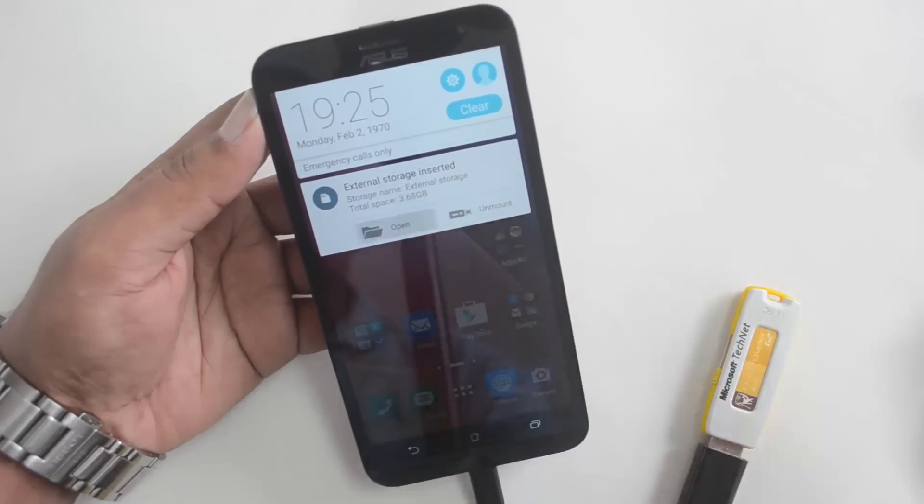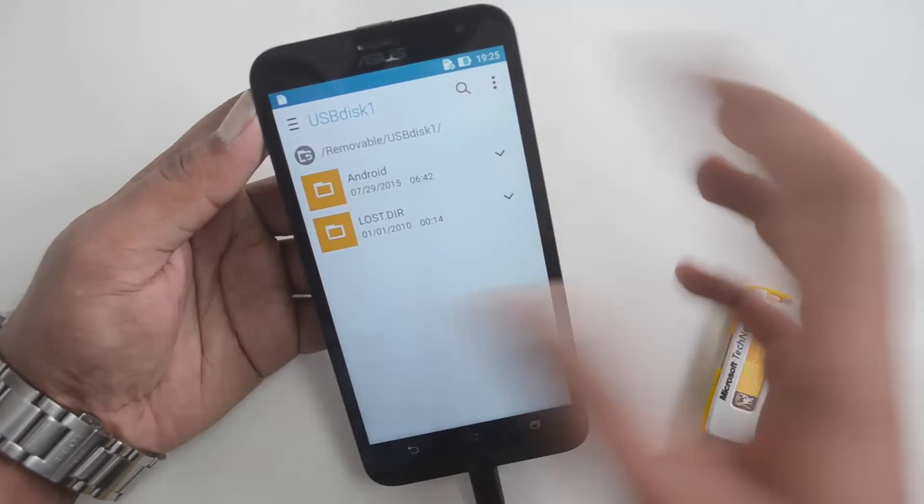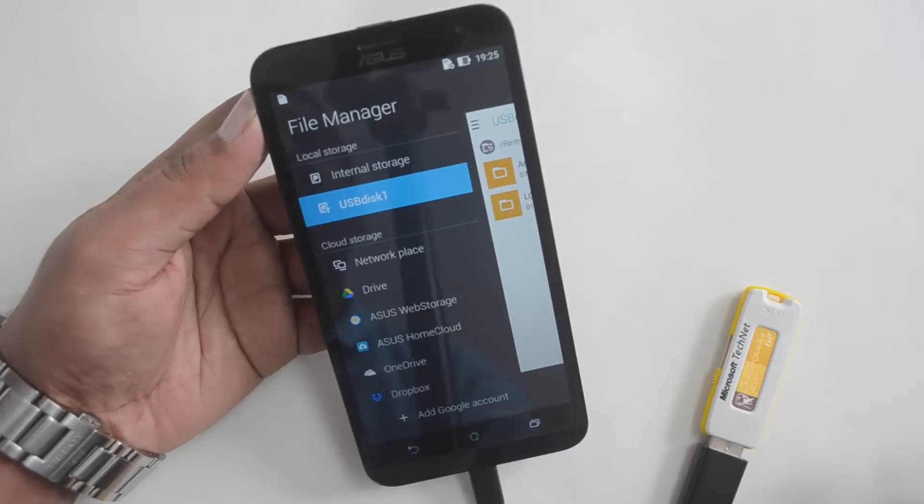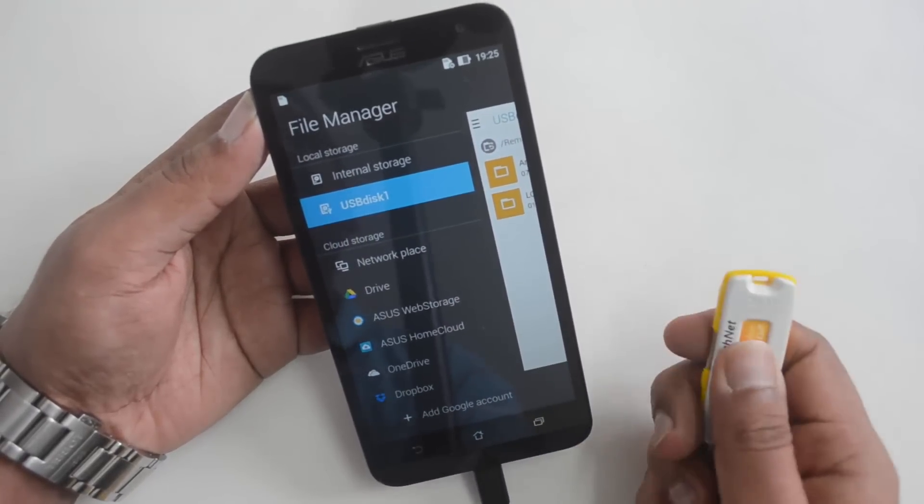I can also unmount and open it. You can see the folders in the USB disk — internal storage as well as USB disk. This is what it looks like when the USB is connected.